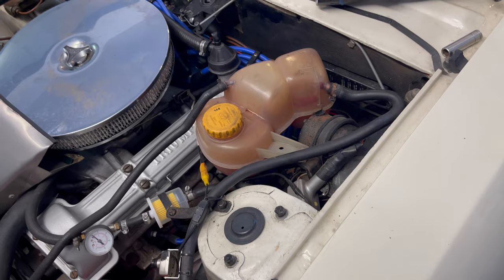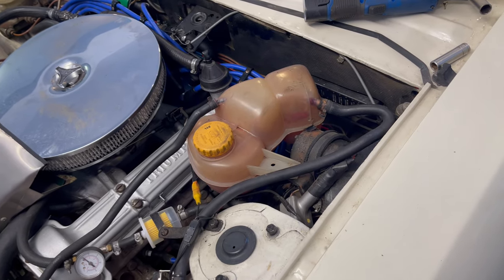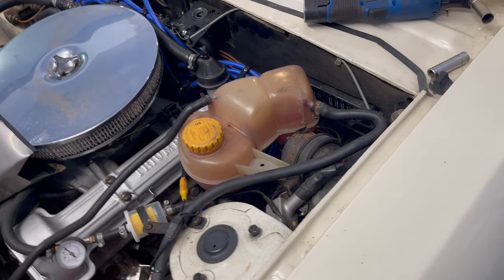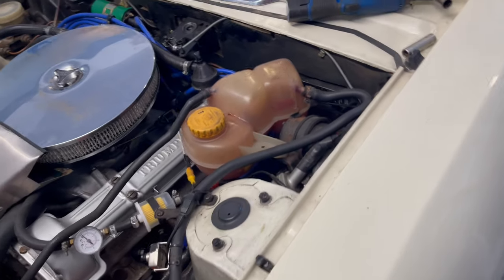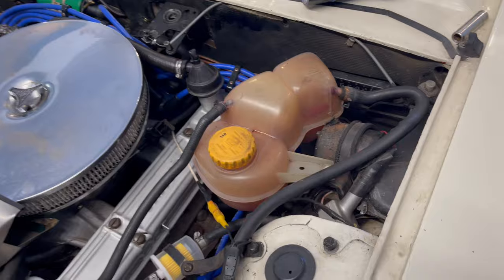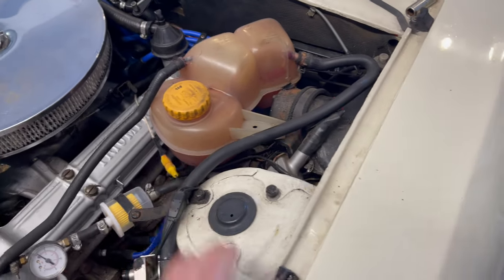Some people have made up custom tanks made out of stainless steel, but I don't particularly like those because you can't actually directly see the water level just looking at it, whereas with the plastic ones like modern cars you can just look at the sides and see the water level.